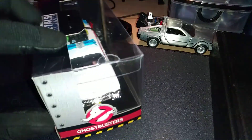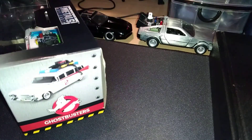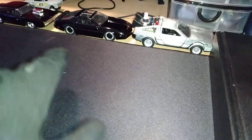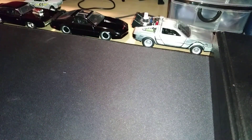Pretty nice. You can see the fleet over here — we have Dom's 70s Charger and the DeLorean. So let's get the Ecto-1 in there too.